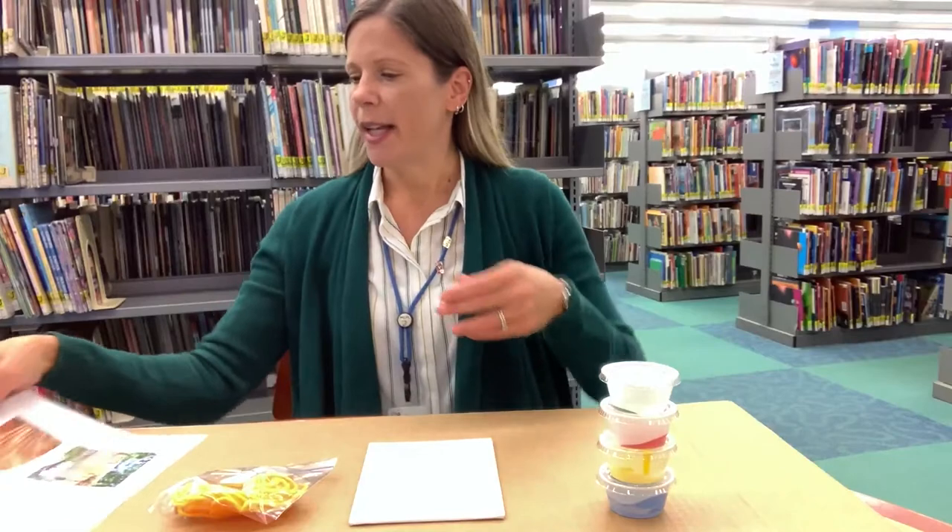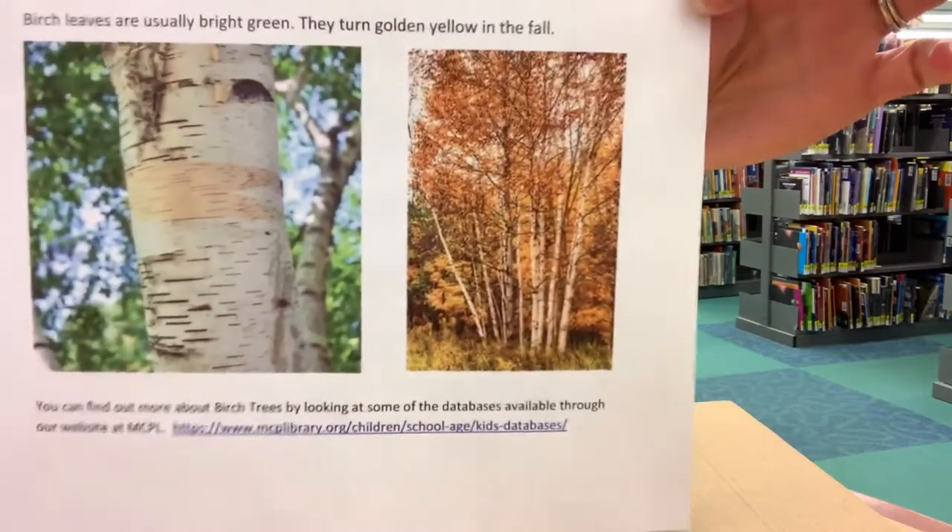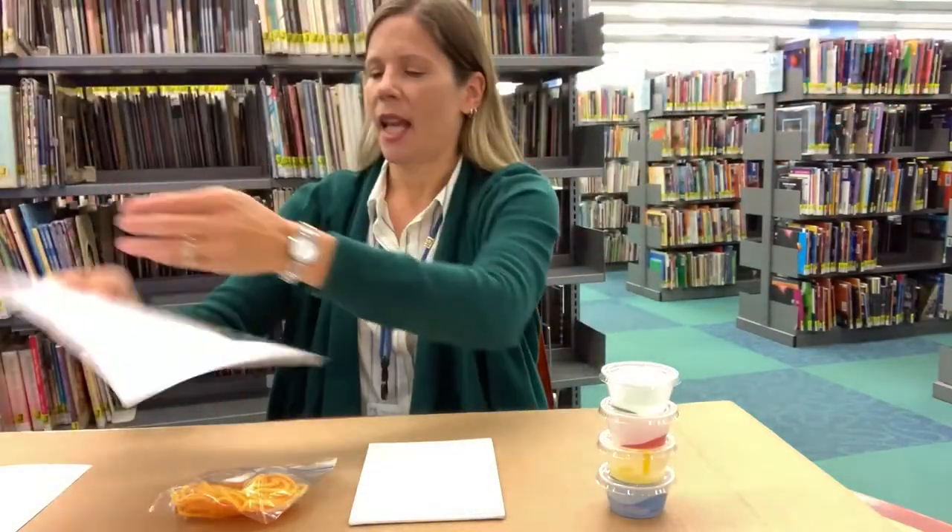During the year birch trees have mostly green leaves, and in the fall the leaves turn beautiful colors — mostly yellow. In your bag you should also have a little information on birch trees with some beautiful pictures. You can also go online to your library website mcplibrary.org and under the children's tab there are databases you can look at — that's actually where I found the information that's in the bag.